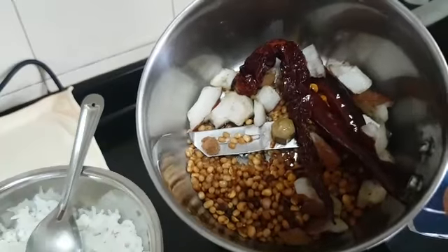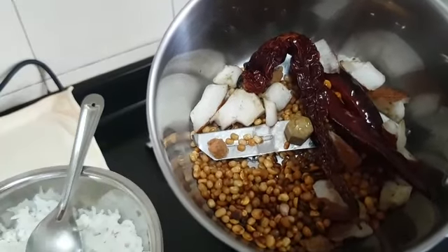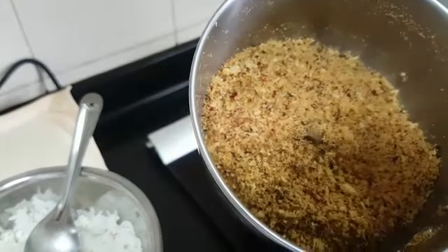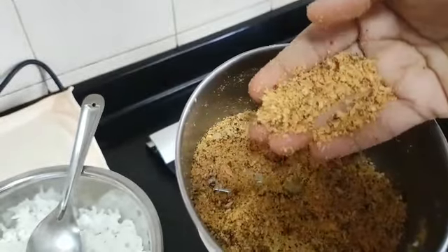I have added everything to the mixer. I am going to grind it to a coarse powder — don't grind it very finely, it has to be a bit coarse. See, I have ground it to a bit coarse powder.